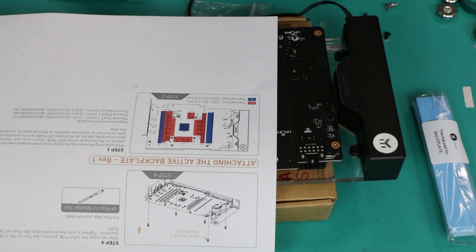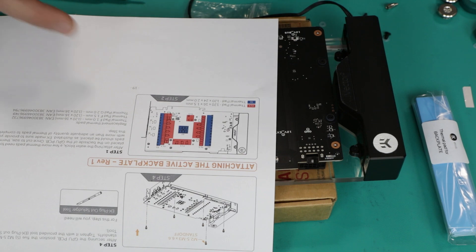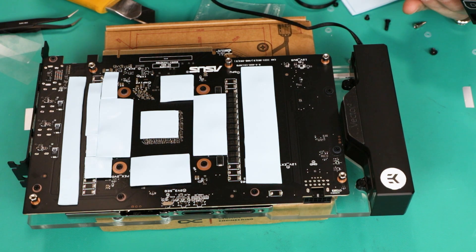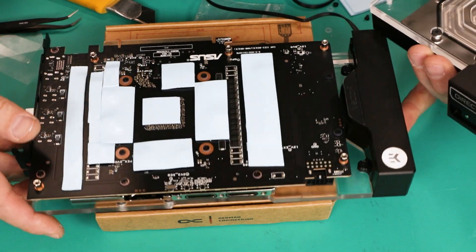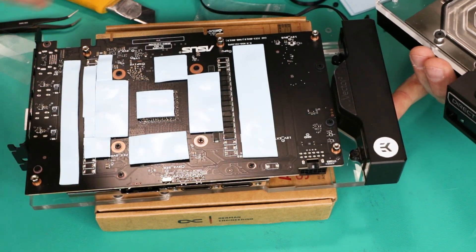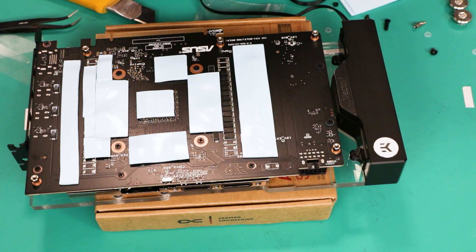Unlike the previous thermal pad installation, now we have two different sizes, clearly marked in different colors. Hopefully you're not color-blind — otherwise, just read the thickness markings as they are also labeled in letters. Get all pads in place with the film removed. Also double-check that the O-rings on the ports are not damaged — no cuts or anything — because if anything is wrong with those, it could cause a leak.